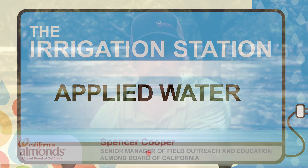Welcome to the Irrigation Station. Today we're joined with UC Farm Advisor Danny Lyle. Danny, why is it so important for growers to understand what their applied water is?